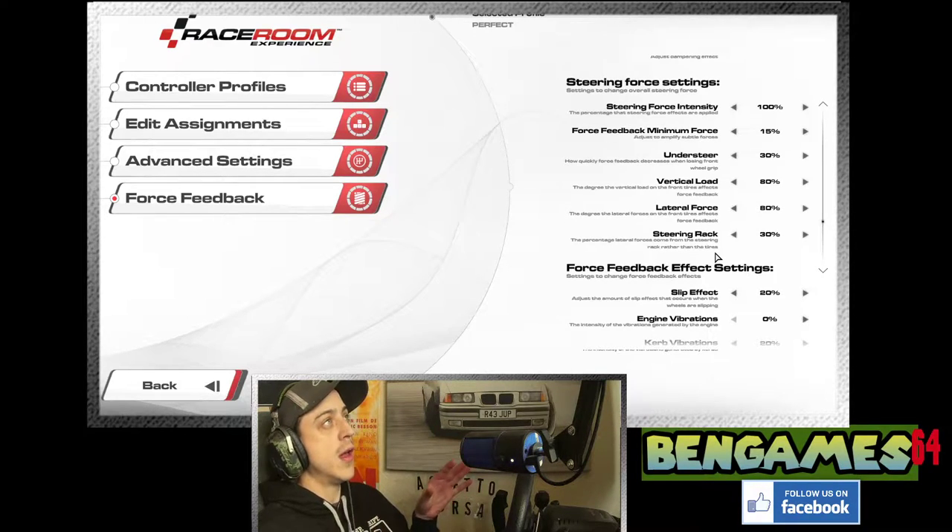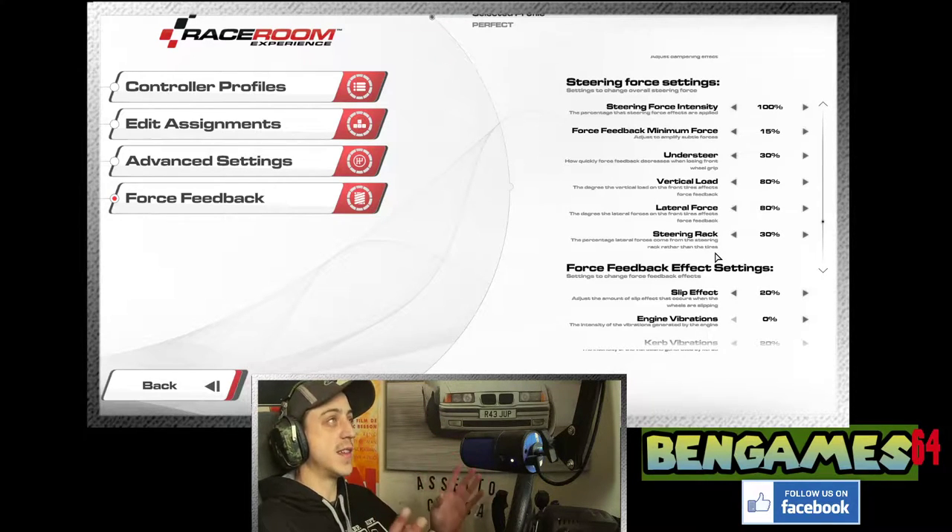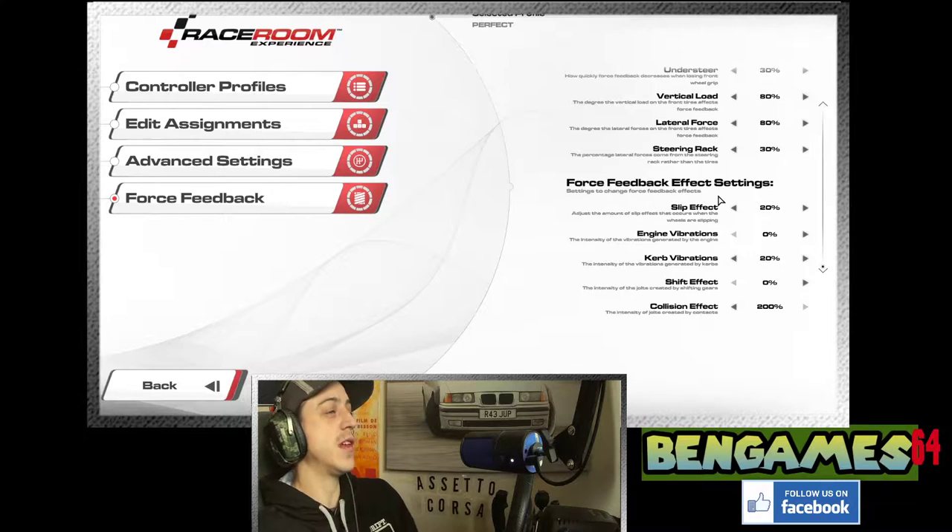Steering rack: I feel like it's an effect they added where if your car's on the lean it puts a little lean force onto the steering wheel — almost like a static track wheel angle force. It pretty much does very little from 0 to 100%. I put it on 30. I played around with 50% but at 30 it gives a little extra room for the other effects — play around with that. Slip effects I put down to 20%. I don't really like the feel of it — similar to the understeer effect, it muddies up the rest of the force feedback.